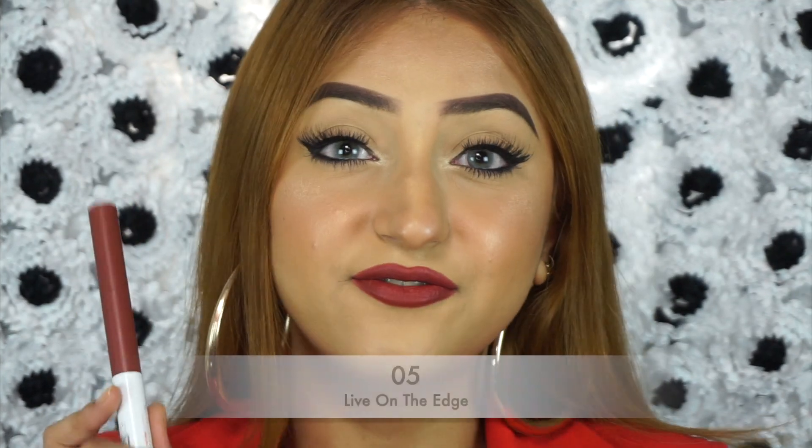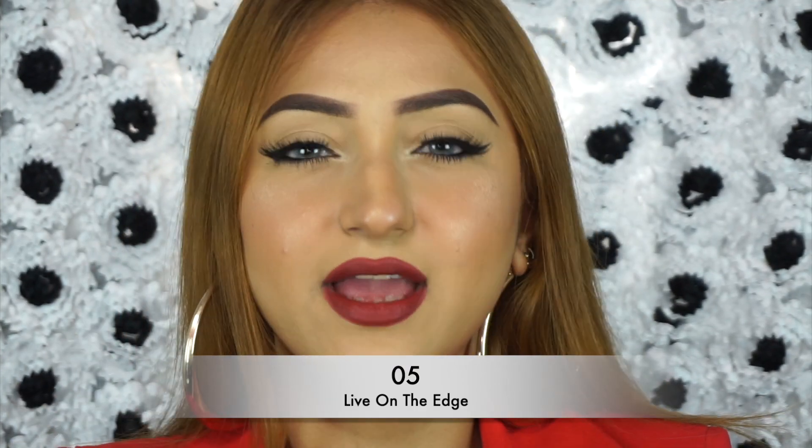This shade is called 5 Live on the Edge. It's a very rusty brown kind of shade — kind of 90s but it still has some orangey rustiness to it. It's so unique and so pretty. If you have a deep rich skin tone, this is going to be just beautiful on you. And if you have a fair to medium skin tone and you like bold, chocolatey lips, look no further because this is absolutely gorgeous. Look at the depth and richness in that color. I love the orangey rusty undertone in that brown shade. That is 5 Live on the Edge.